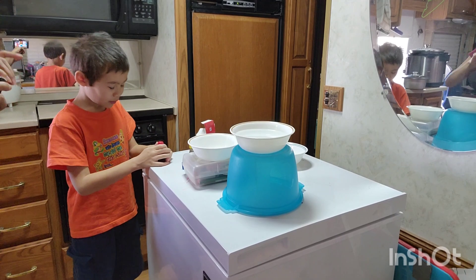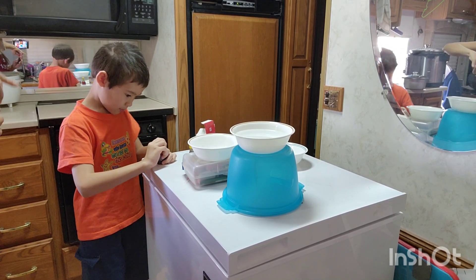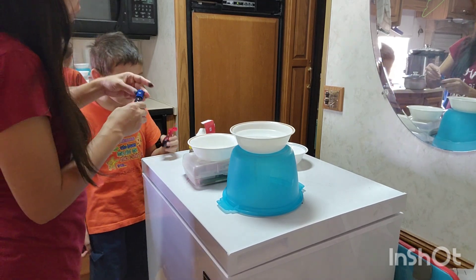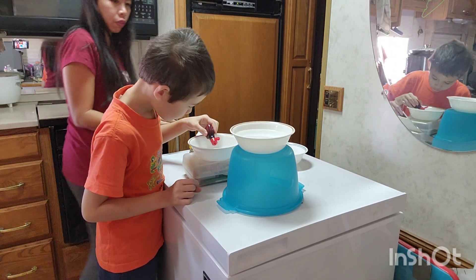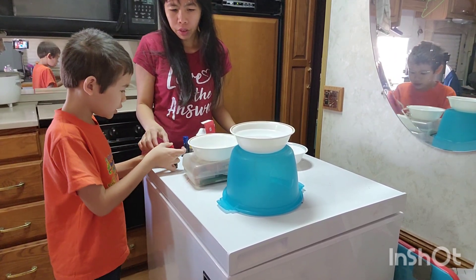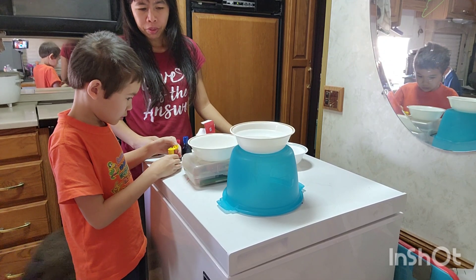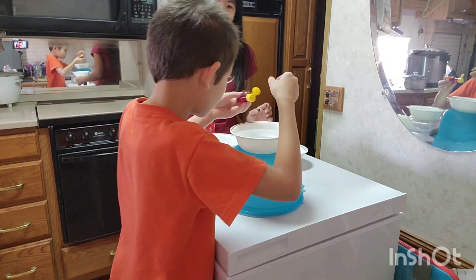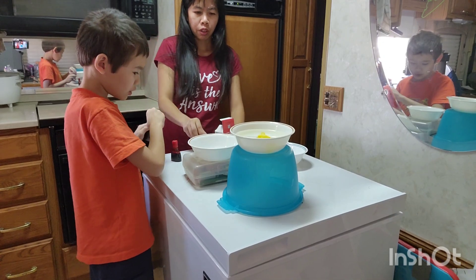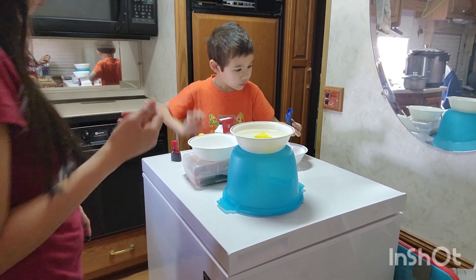We're going to put the blue in here. I got them all open. You don't need a lot, just a little bit. Okay, one drop of red in here — you think that's enough? Just one drop? Yes. You made two drops, and then you're going to put the blue here.